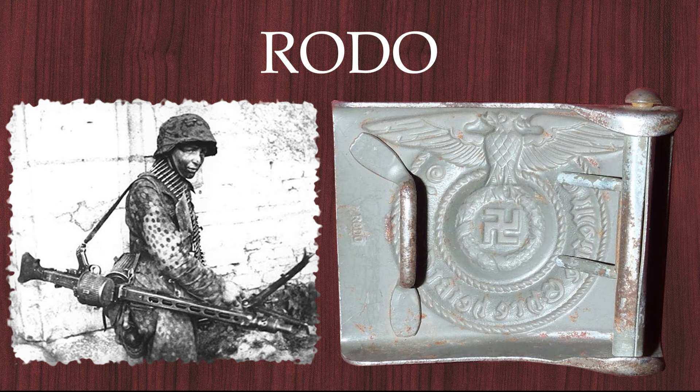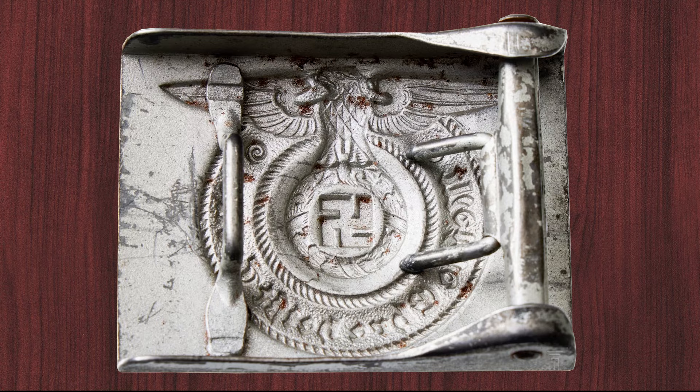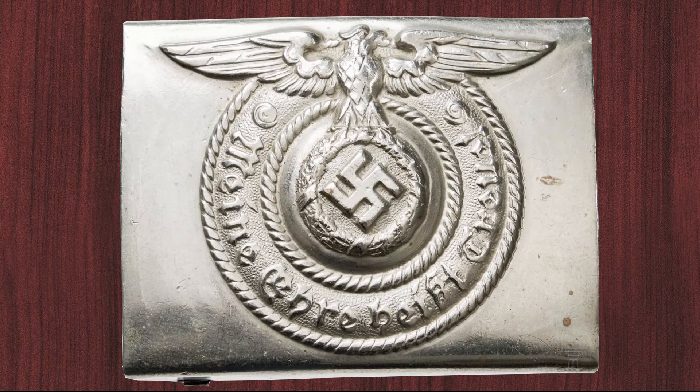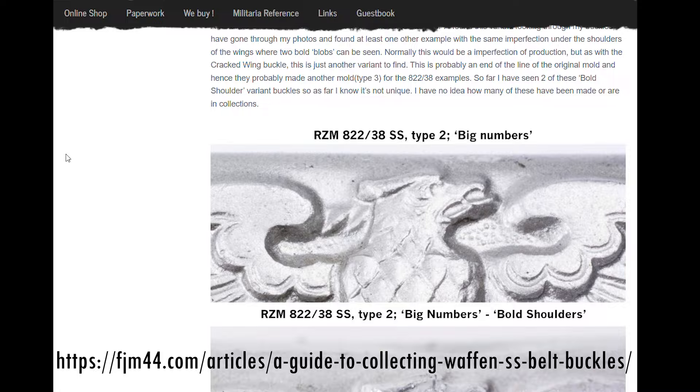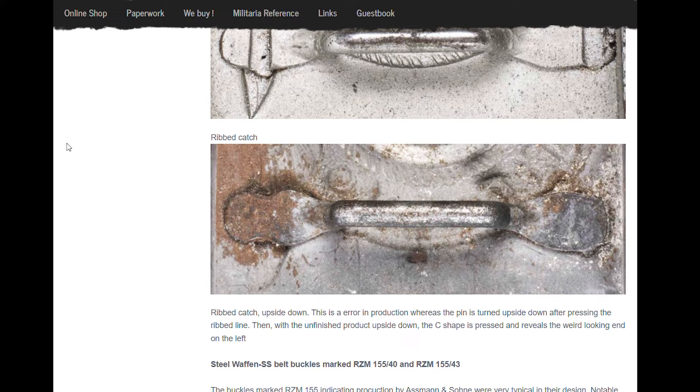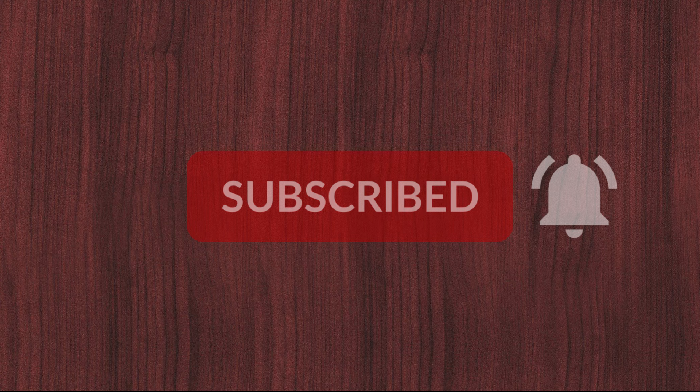There were of course more variants not listed in this video, especially unmarked prototypes and a few rare manufacturers. If you are interested in this topic, I can recommend a post by fmj44 which I have linked in the video description — the website summarized everything very well and gave me inspiration and information for the video. If you have any additions please write them in the comments, you can also exchange ideas there. If you liked the topic and the video don't forget to like and subscribe. Research is everything, don't forget that!